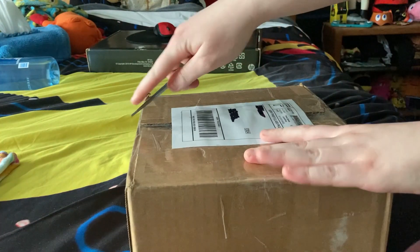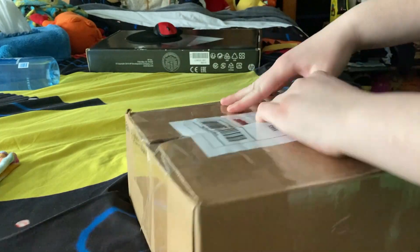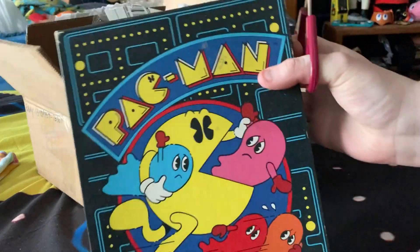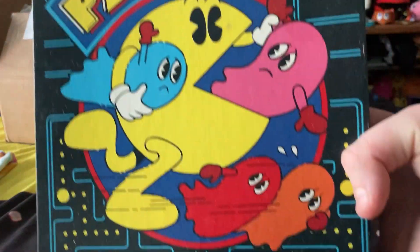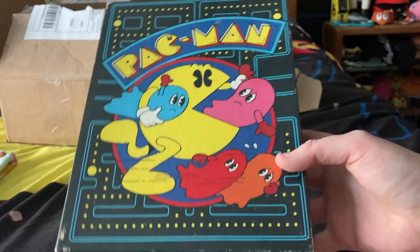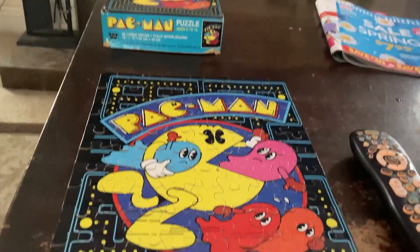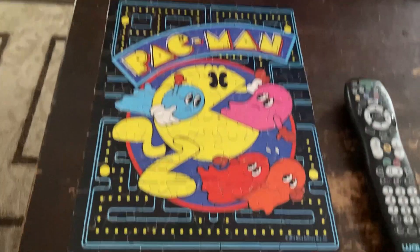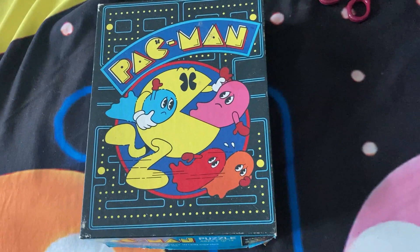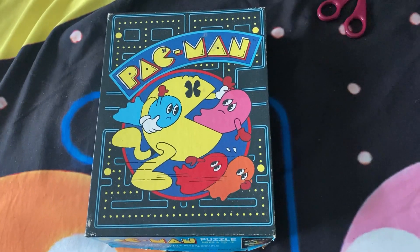All right, last package. Let's see what this is. And I got a Pac-Man jigsaw puzzle. We got ourselves the logo and all the characters, including the maze in the background. I'm just gonna go ahead and put this together and show you what it looks like. All right, here it is — I got it all finished. This looks really cool. And yeah, that's pretty much it for this unboxing video. Thank you all so much for watching and have a Packtastic day! Bye!